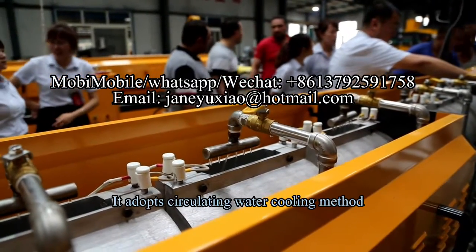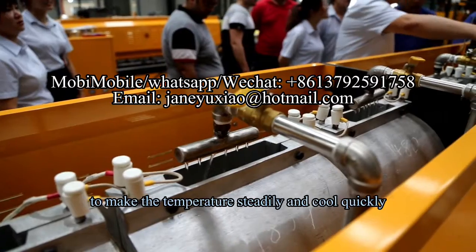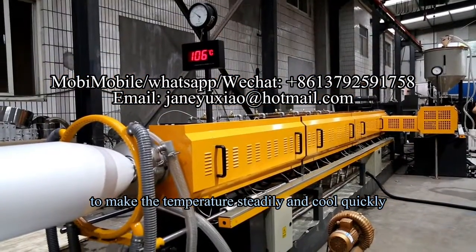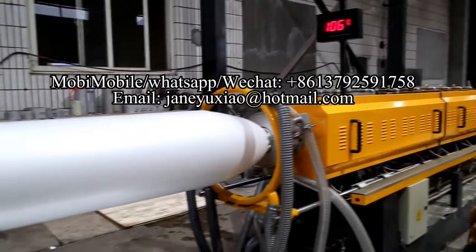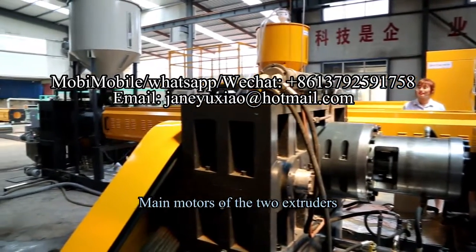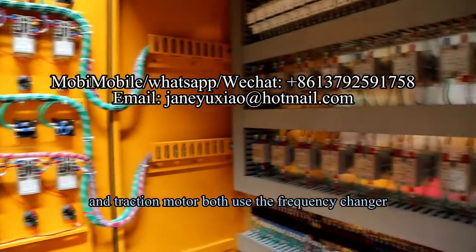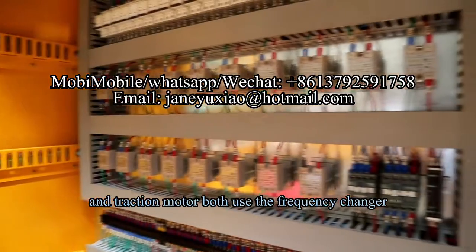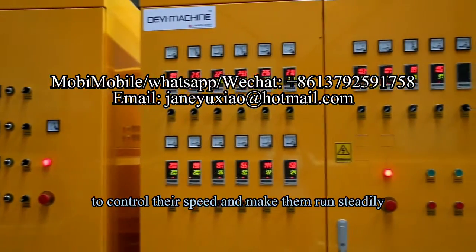4. It adopts a circulating water cooling method to make the temperature steady and cool quickly. 5. The motors of the two extruders and traction motor both use a frequency changer to control their speed and make them run steadily.